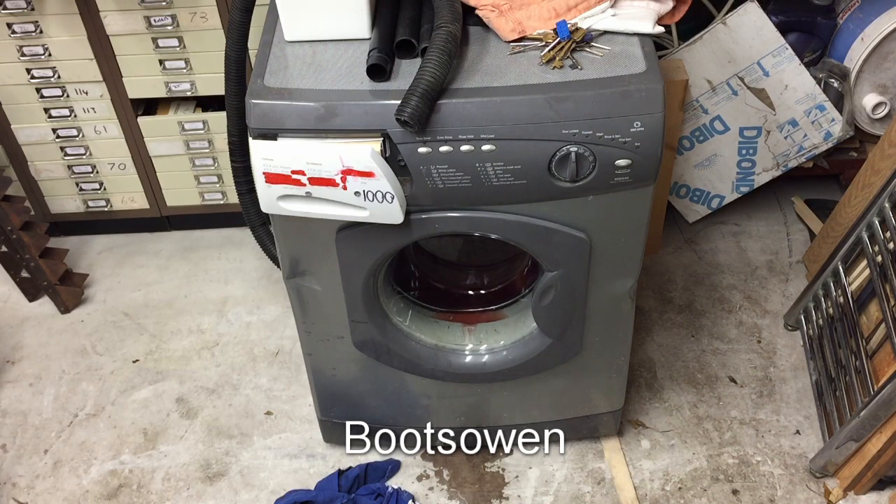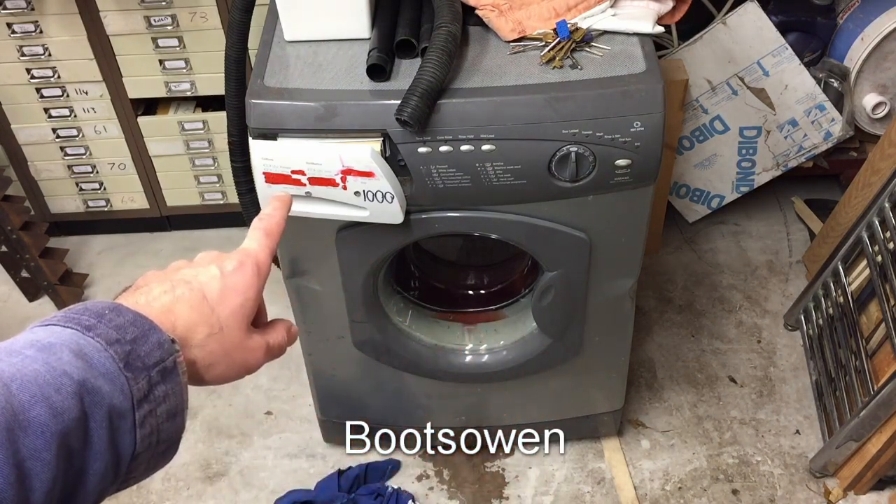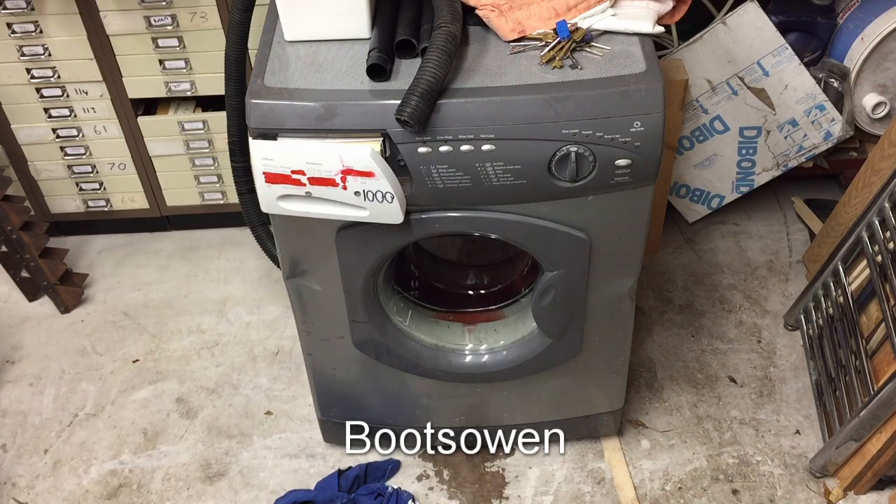It's amazing how easy that bent - I wasn't expecting it to bend so easily. People were also complaining that the soap drawer was missing its fascia, so I managed to find this one on a Creda.